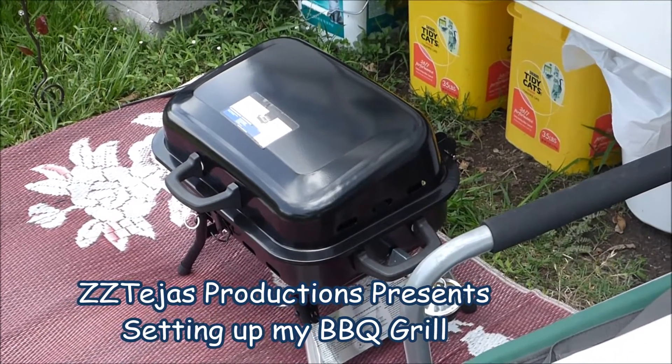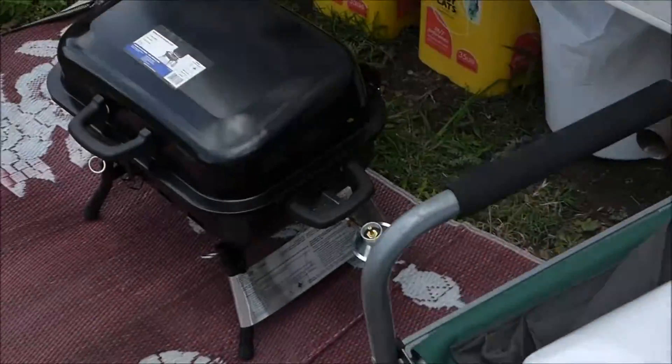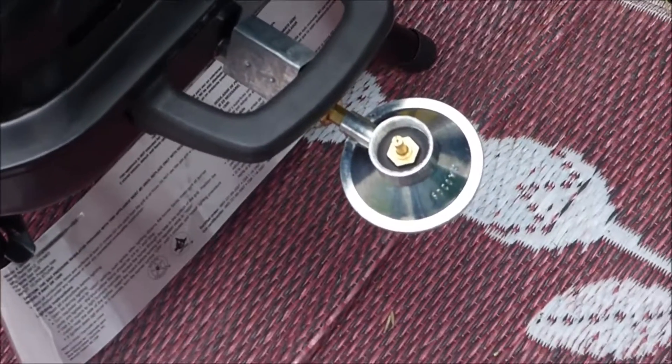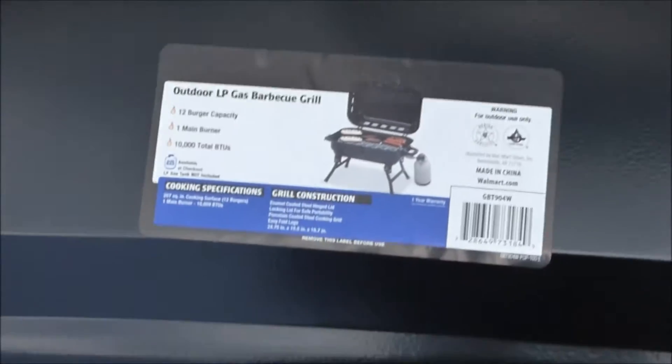So I got my little grill assembled. Did not realize it was not self-igniting, which means I'll have to use one of those little flame things to use the burners. Self-igniting is just easier.